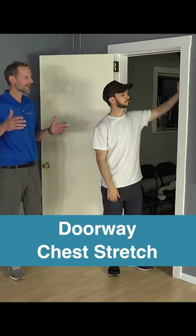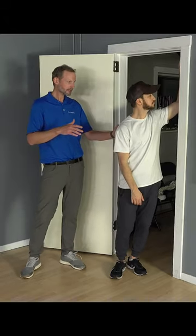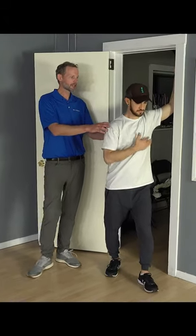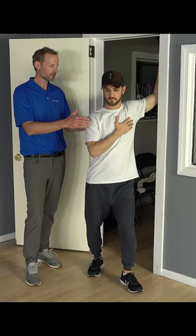You can find a doorway, a corner wall, anything. You're going to have your arm up about a 45 degree angle, and you're going to step into that position. What you're going to do is actually twist through your body, so you're pushing your pec forward first.